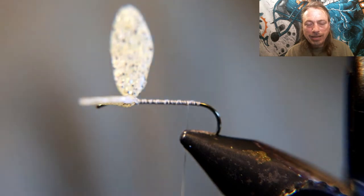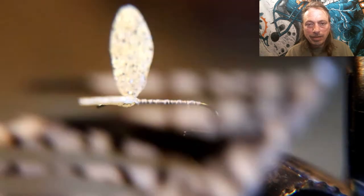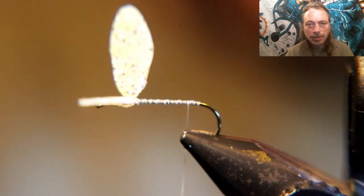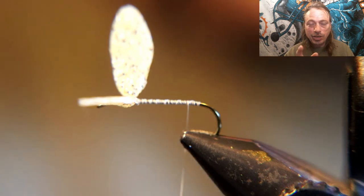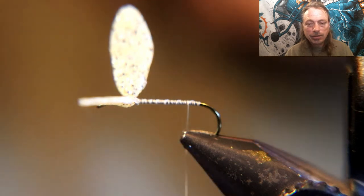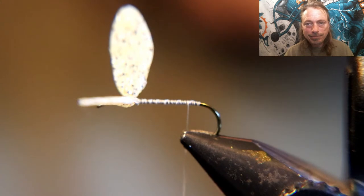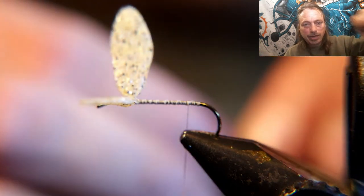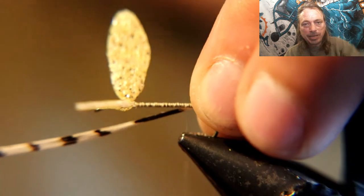Take your thread back to the bend of the hook to tie in the tail. I'm going to use black and white turkey — though it might be too thick of a material, so this is an experiment. You can also use a couple of really long grizzly hackle fibers and do the same thing. Wrap them in, unwrap behind and underneath them to make them stick up — that's how you tie the tails in.